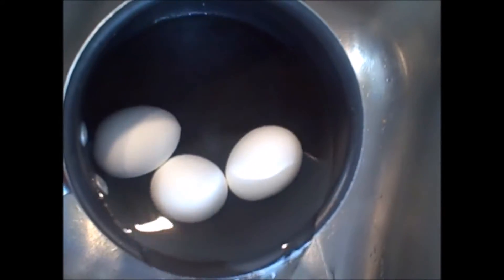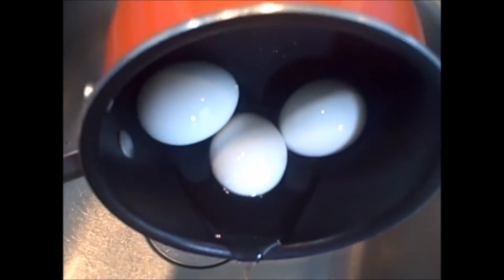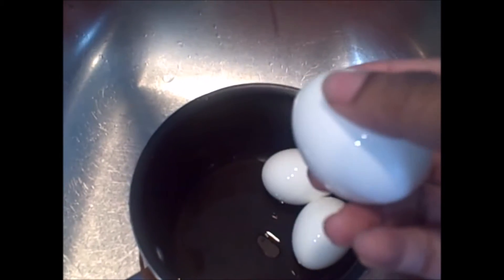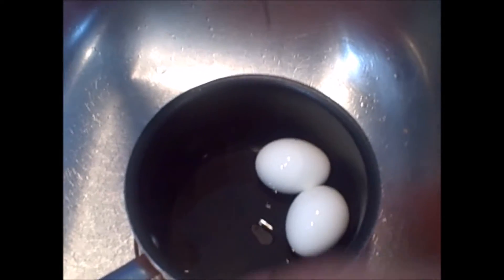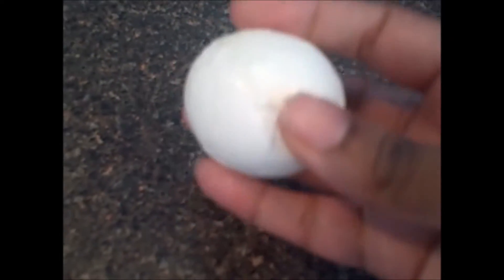The next process that I like to use is the tap and roll method. Once we let this sit about eight or ten minutes in the cool water, we're going to drain that off and then take the eggs and tap them on the counter. Once you tap them, you are opening up that shell and getting it ready to release. You then put it on the counter and use the palm of your hand and do a slight push and roll, and you can feel that shell separating from the egg.